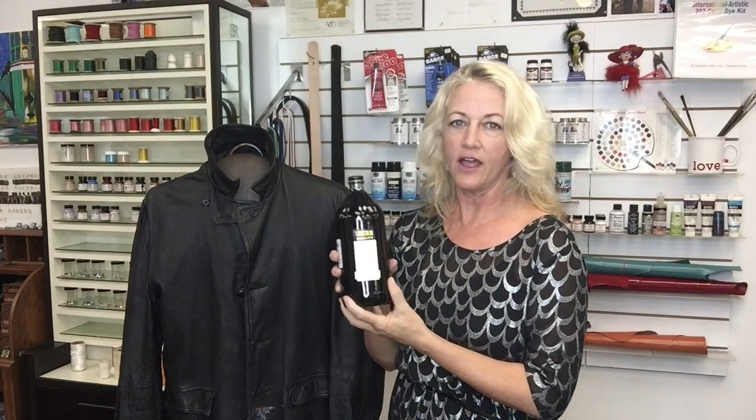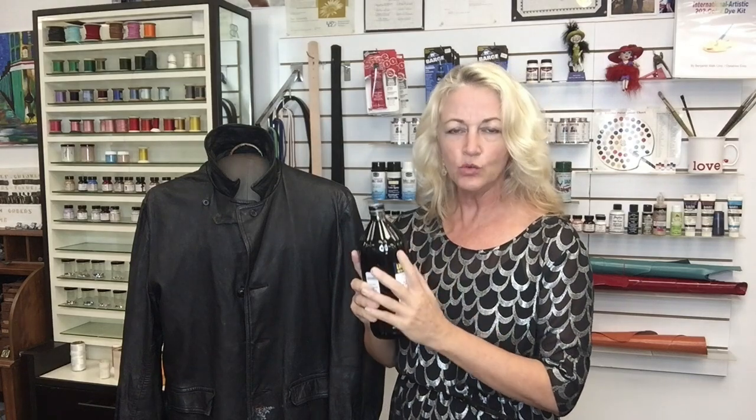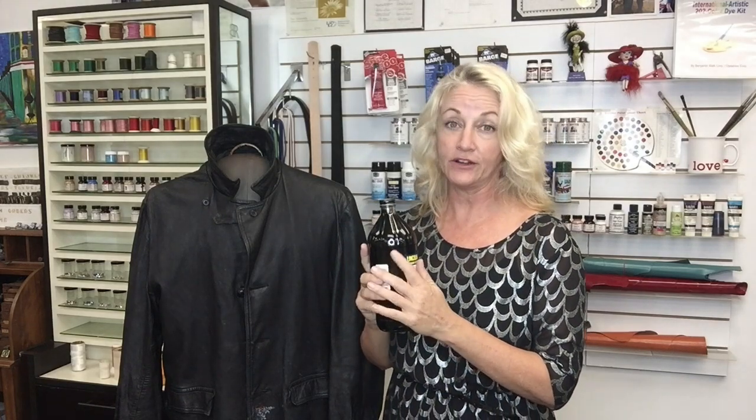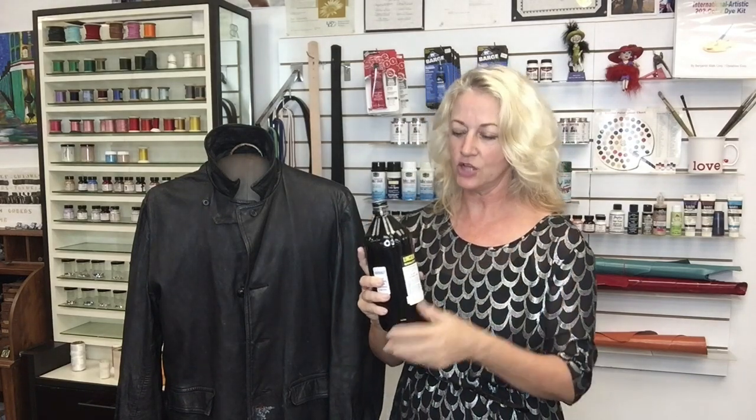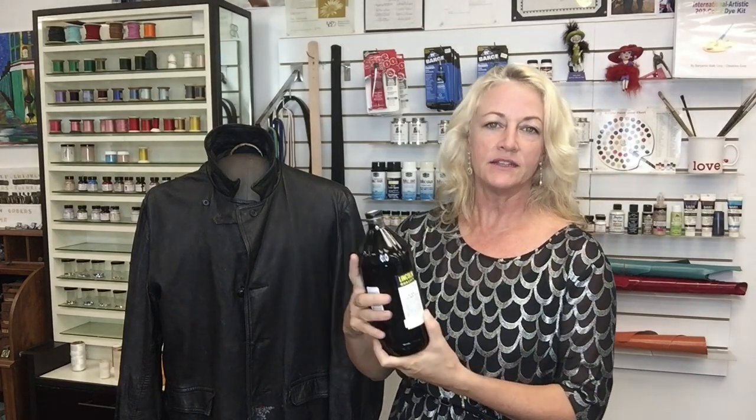Once I let that dry, I went ahead and applied the dye. In this video I used the Lincoln leather dye, which is really nice — it works fantastic. You do need to wear a respirator because it is very, very smelly and toxic, so get a nice open space. I use a respirator.